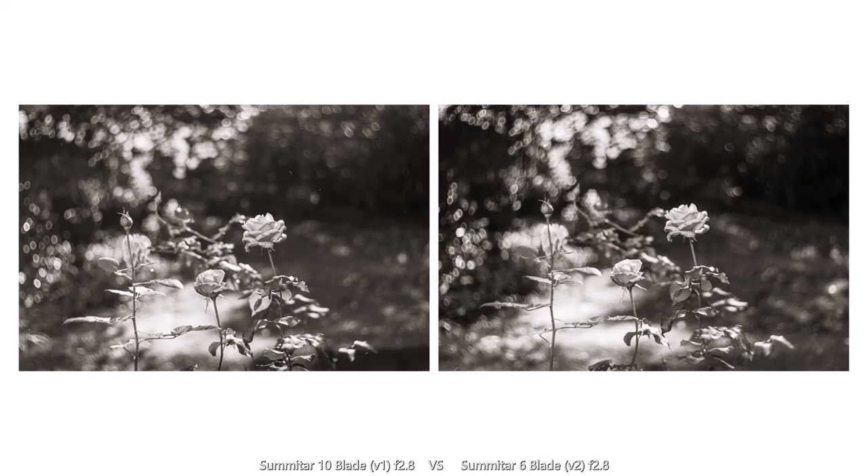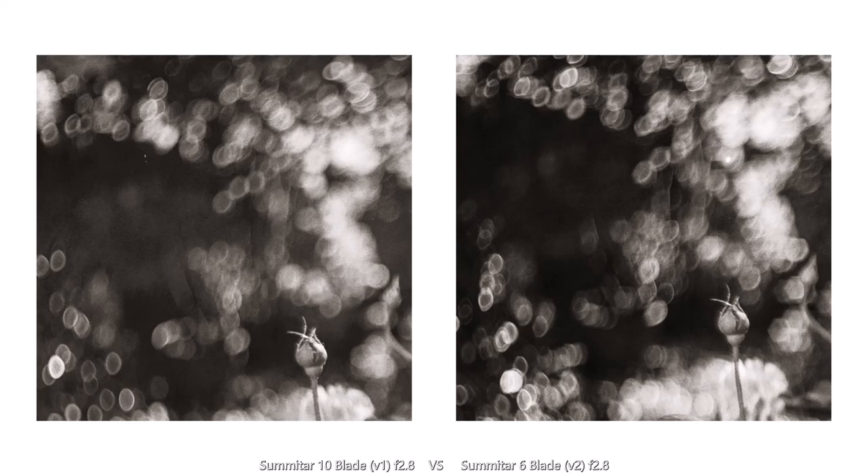Stopping the lenses down to f2.8 now. Side by side they look remarkably similar. Maybe my eyes deceive me, but is there a little flare on the version 1? The shape of the bokeh remains much the same, with only the very slightest hexagonal edges creeping in on the version 2.